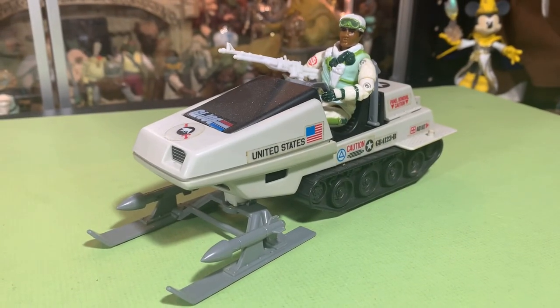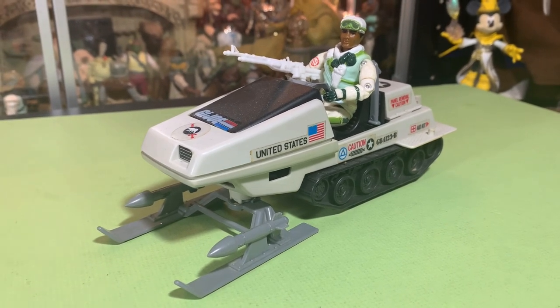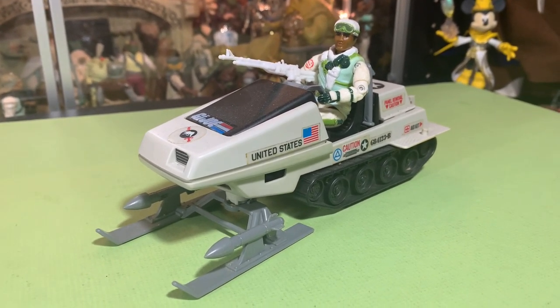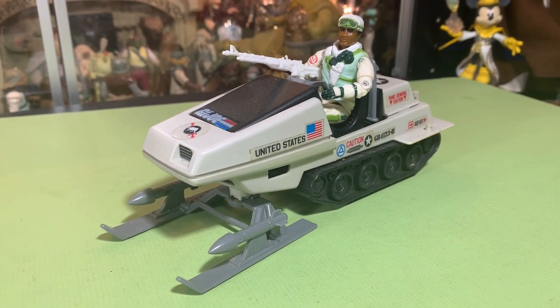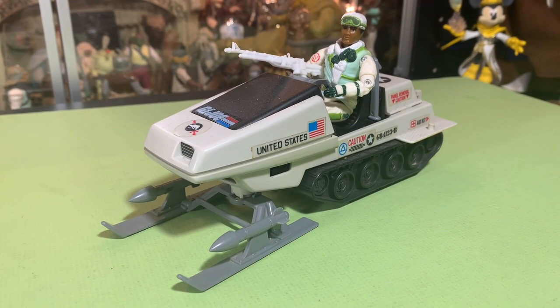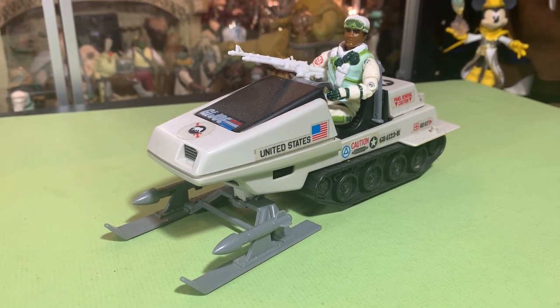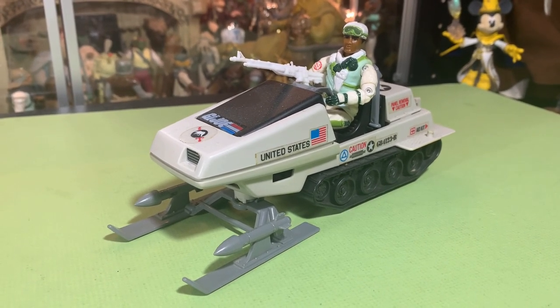Hey guys, John here and welcome back to the Super Awesome Geek Show. Today I want to start looking at the GI Joe Real American Hero vehicles — mostly the vehicles that I have in my collection — and when we're doing the vehicles we'll go over a couple of figures that might go along with those vehicles if I have them.